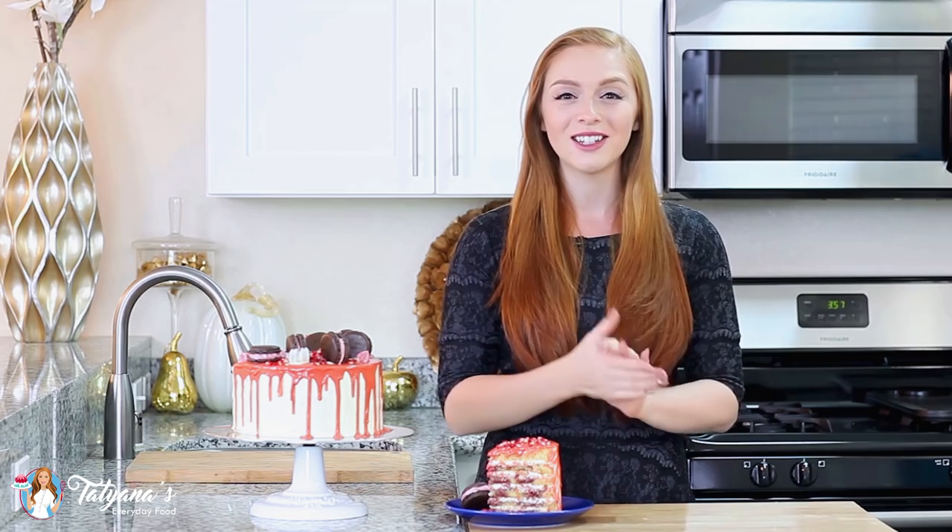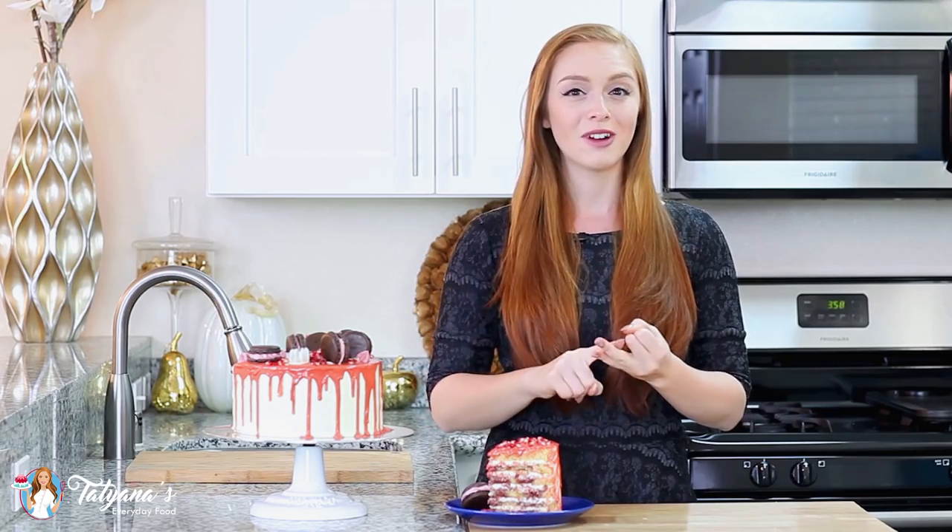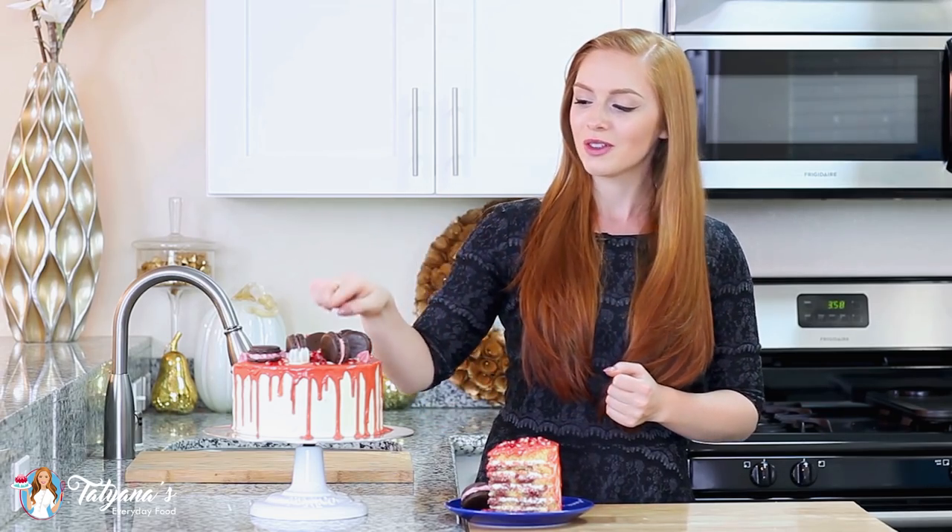Hi everyone! It's Tatiana from Tatiana's Everyday Food and welcome back to my kitchen! Today I have another extravagant cake recipe for you guys. This six-layer pistachio pomegranate cake will steal any show. I top it with a creamy whipped cream frosting, pomegranate syrup, and chocolate pomegranate macarons.